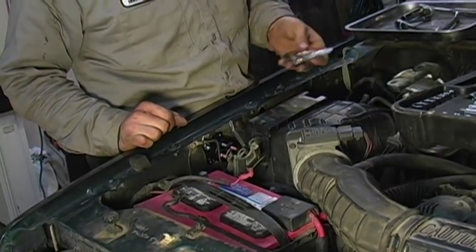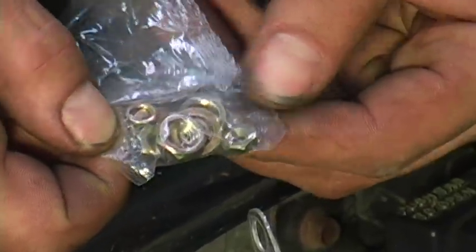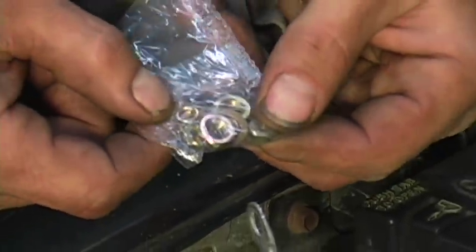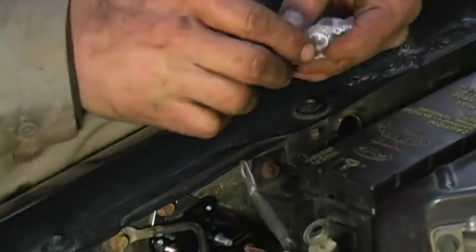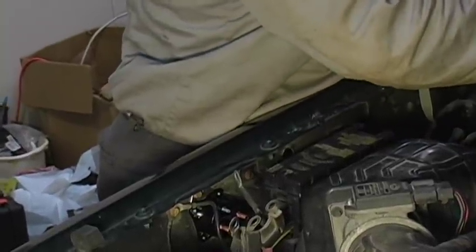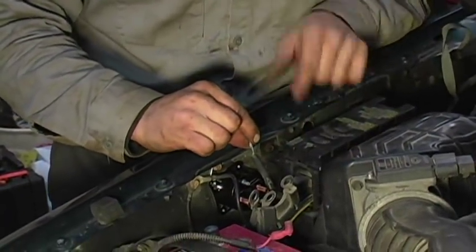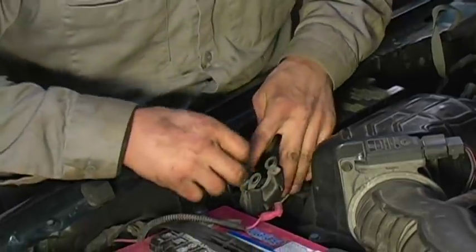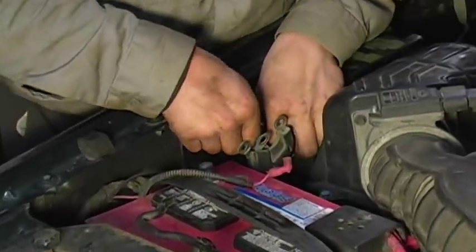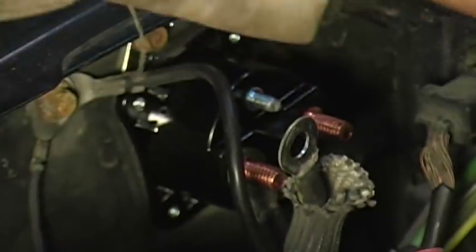Your new solenoid more than likely came with a small hardware kit — that's going to be all brand new nuts and washers. Some of them you may use, some of them you may not. I'm going to show you the exact procedure on this one. First to go on is going to be the wire that runs to the power distribution center. I'm going to slide this guy down and onto the stud there. Second wire to go on is going to be this one here — I'm going to slide this one down and onto the stud just like so.